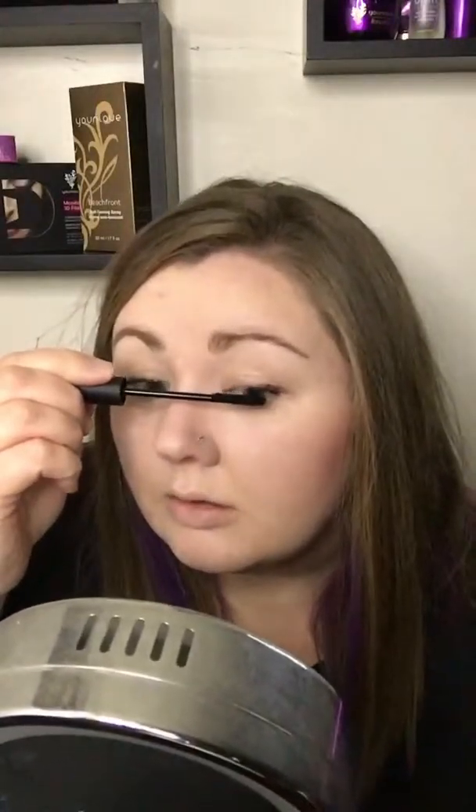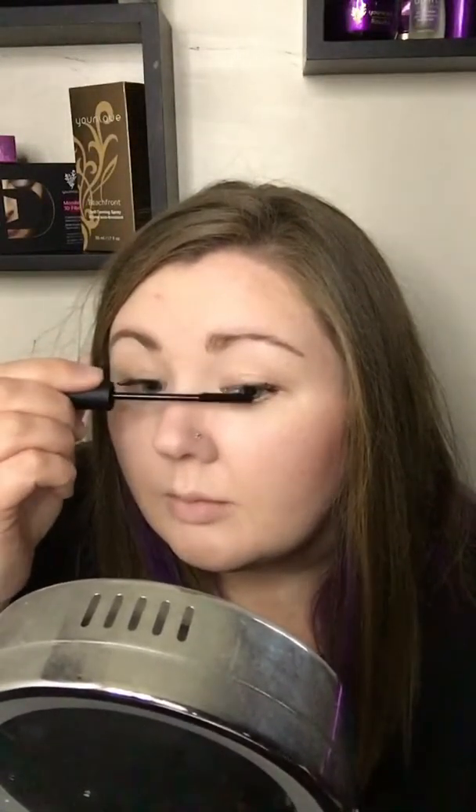Who else has a crazy mascara face? Then I'm gonna take my fibers, I'm gonna roll them on the back of my hand. Now I'm just sticking to the middle of my lashes and the outer, and I'm not going towards where my eyeball is — not going towards the waterline.